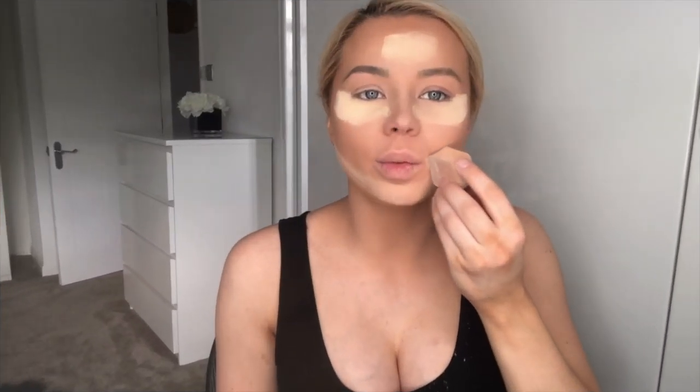Next I'm going to put some banana powder on under my eyes. I've put it on quite thick so when I do my eyeshadow, the droplet of eyeshadow can be caught by the banana powder and then just brushed off. I also put the banana powder on my chin, forehead, and on my cheeks, and on my little smile lines just to stop your face from creasing.